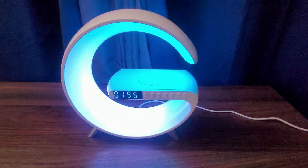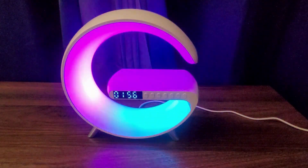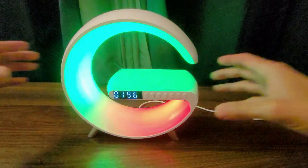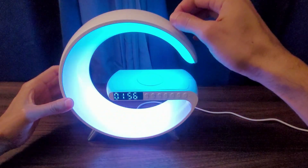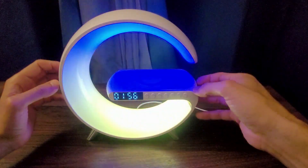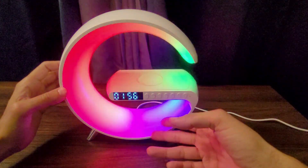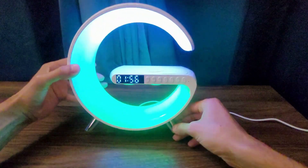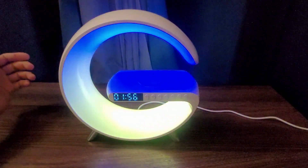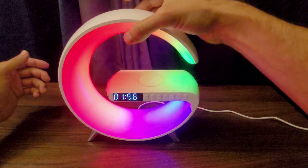Here we have the lamp. The quality is going to be really plasticky, as you can hear. It's a lot of plastic — the legs are also plastic. It's going to weigh about one pound. It's very lightweight.